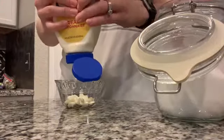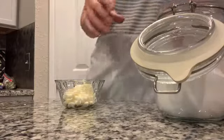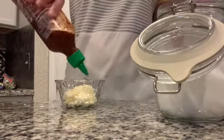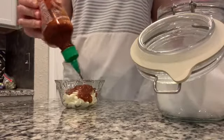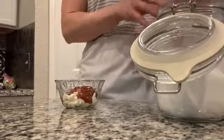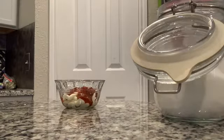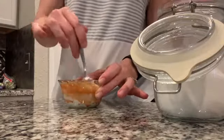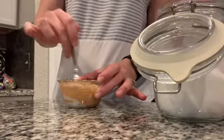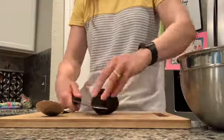Next we're going to make our sriracha mayo. You're welcome to buy this already combined at the store, or if you have mayonnaise and sriracha in the fridge you can make your own. Take a quarter cup of mayonnaise or light mayonnaise and mix it with sriracha. I don't measure out the sriracha — I like to taste and make sure the heat level is perfect. For milder, use less sriracha; for more heat, add a little extra. Mix until it makes a pretty orange color and set aside as your topping.